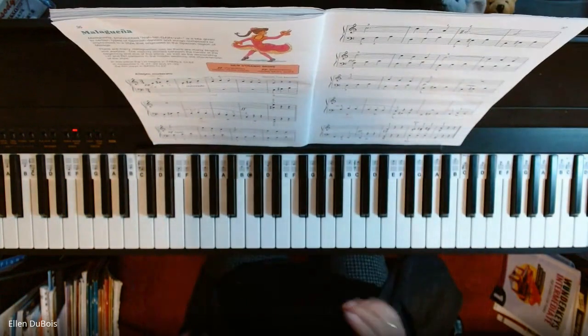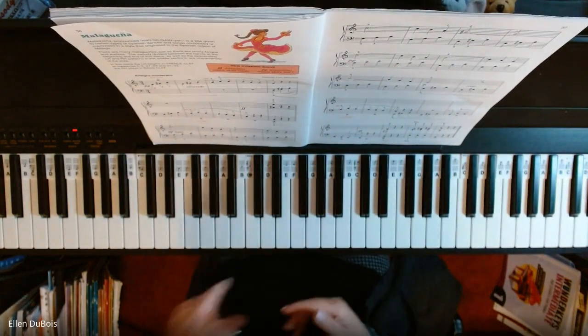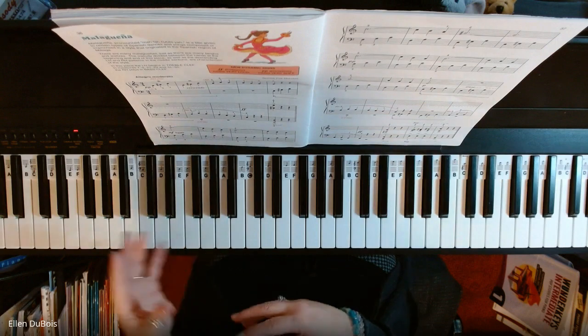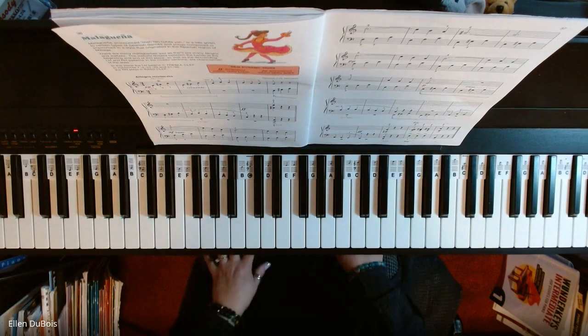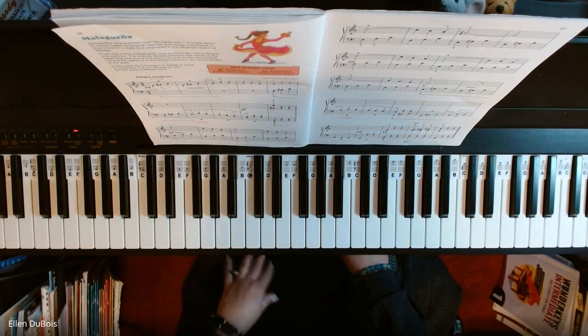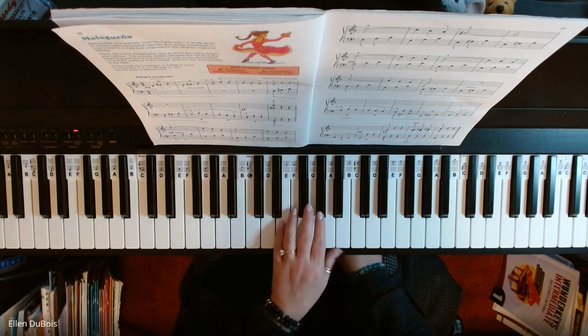We start out very softly with our left hand playing in the treble clef, which is going to seem a little bit different because it is. You also have the pedal that you hold down here and release. You'll see pedal marks throughout this piece as well. So here's how it goes and I hope it helps.